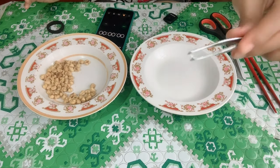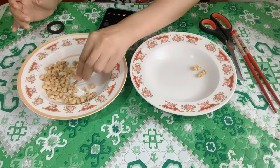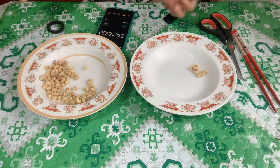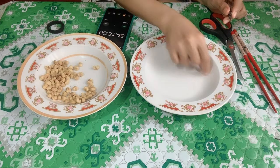Now let's use the tweezers. After the trial, I only got 5 pieces: 1, 2, 3, 4, 5.